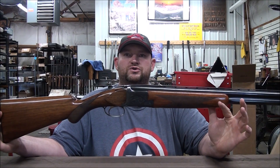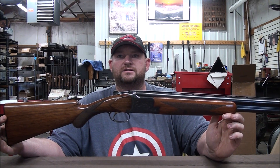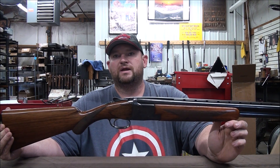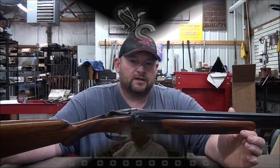Today we're going to talk about the Browning Superposed. In this video we're going to cover the 12 gauges, the grades that were made, the years that they made them, production numbers, and I hope you enjoy the video.